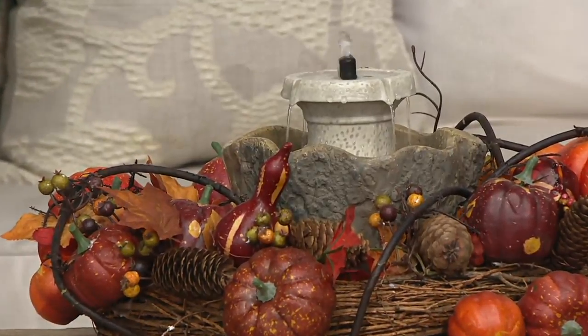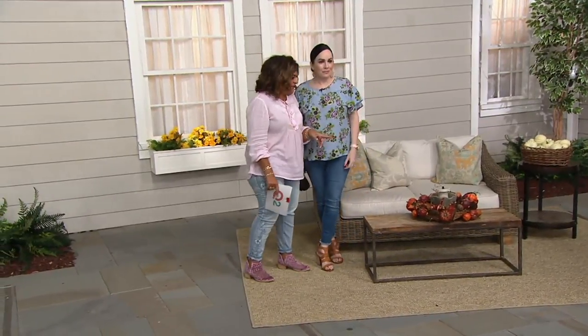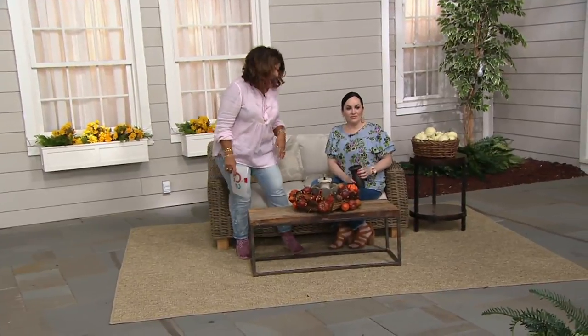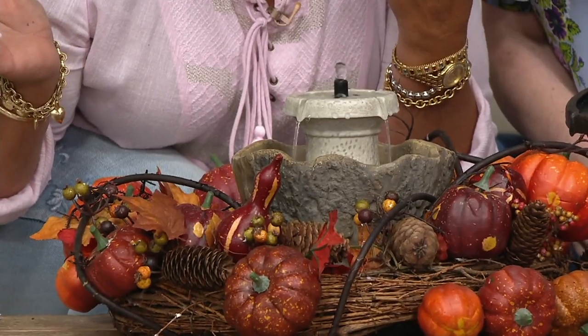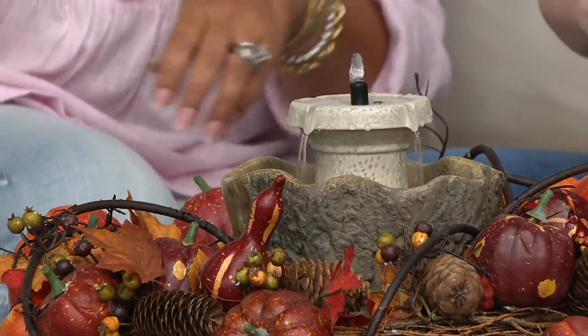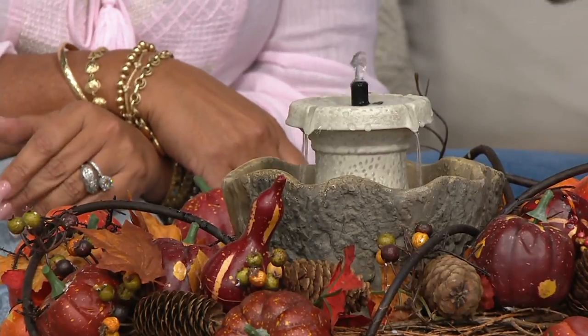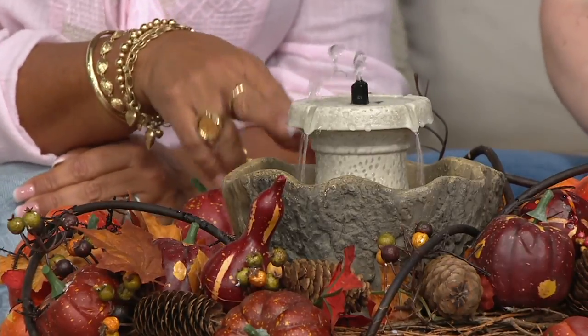So pretty! Think about Christmas — a beautiful Christmas wreath around that. Let everyone hear it because this is so relaxing. Isn't that so nice? It really is soothing and calming. Everyone anymore is go, go, go. That's why you need something like this.